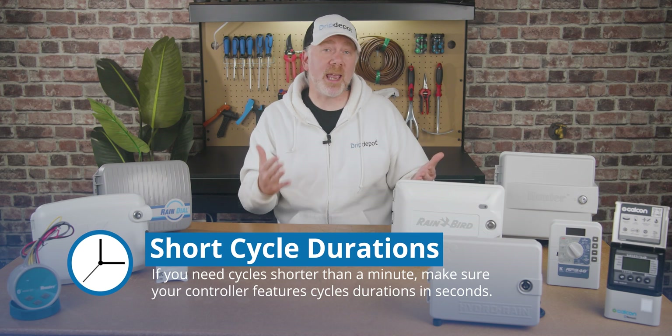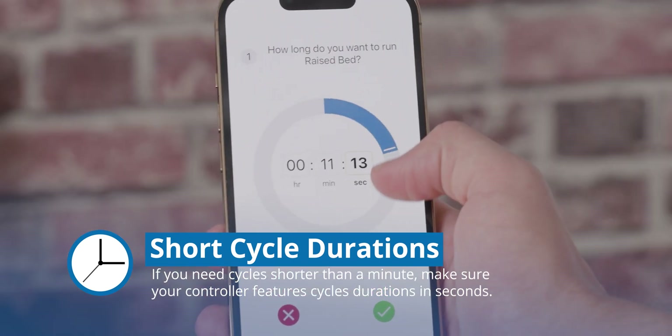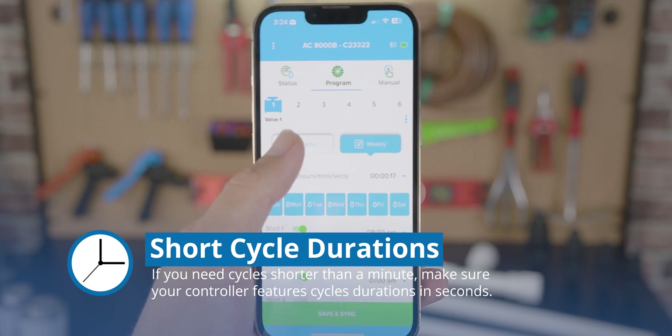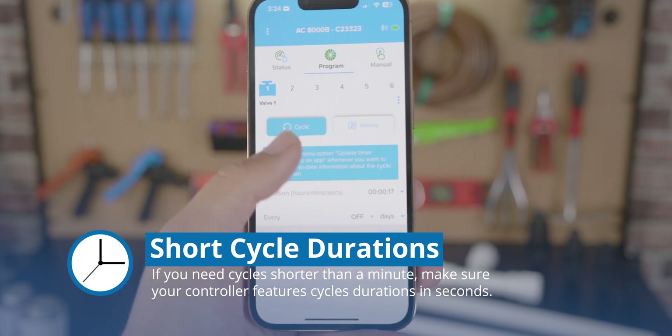Not all controllers can program watering cycles shorter than a minute. So if you plan any propagation or misting, make sure the controller is capable of programming in units of time as short as a second. Some controllers capable of this will call it cyclical programming mode.